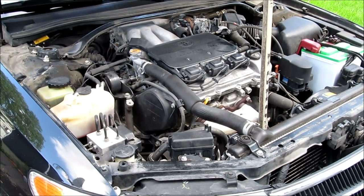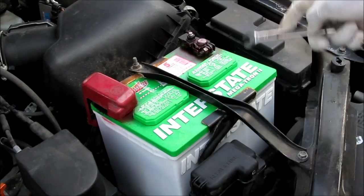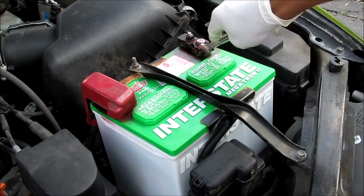Here's how to change the spark plugs in a 1999 Toyota Camry V6. Good idea to disconnect the battery — just use a 10mm wrench and undo this nut.